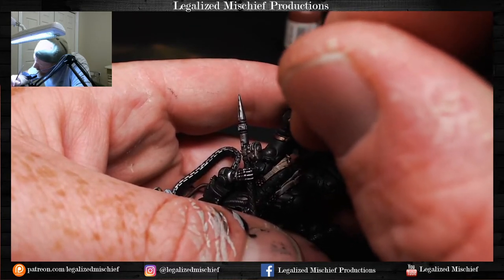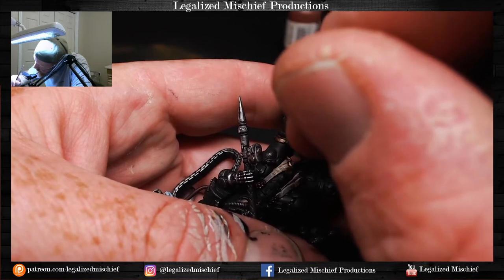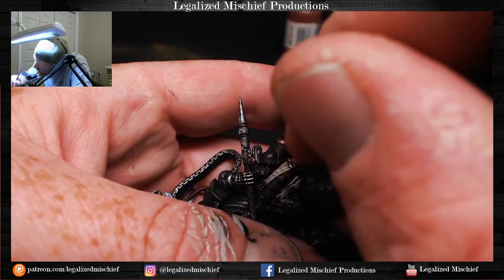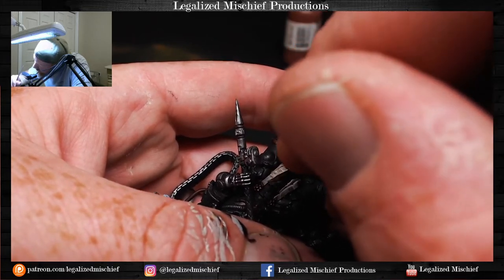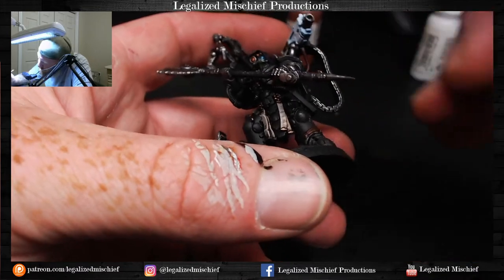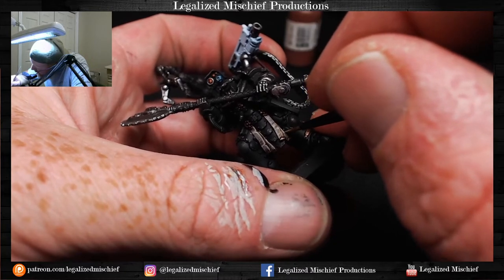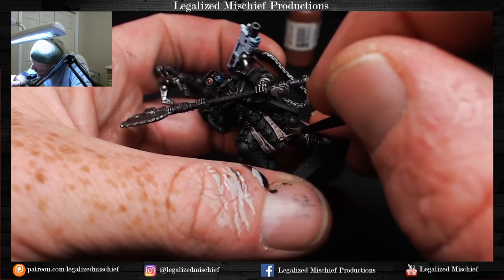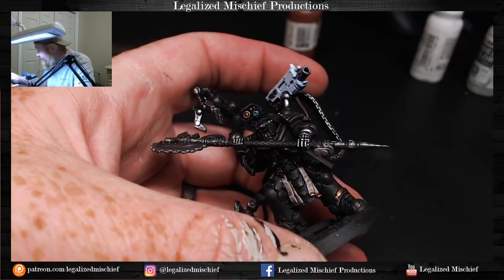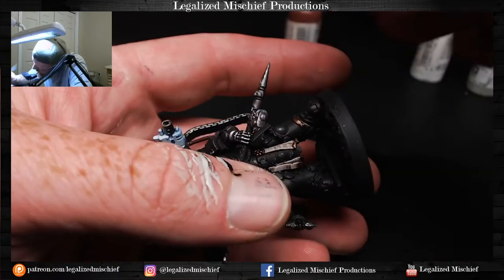That said, if I ever want to get an army on the table I can't spend 45 minutes on one purity seal's text. But there's plenty to learn from Darren's tutorials even if you're not going to that level. He has a really lovely cadence and voice. Freehand in general is on my list of things to improve — it's just not a skill I've practiced that much.